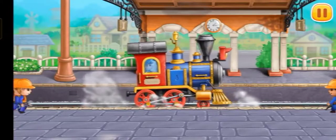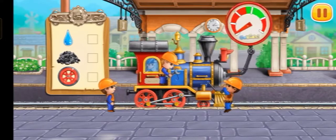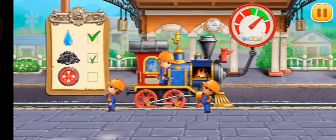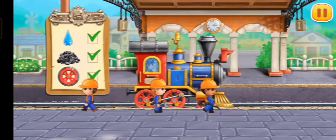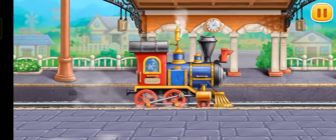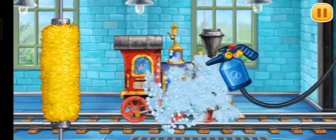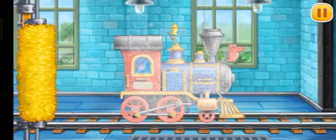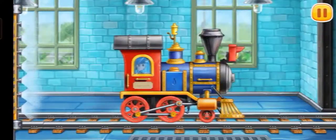Let's prepare the locomotive for a long journey. Let's wash the locomotive. We did it!